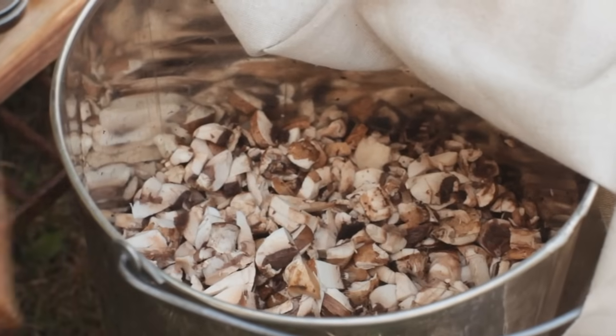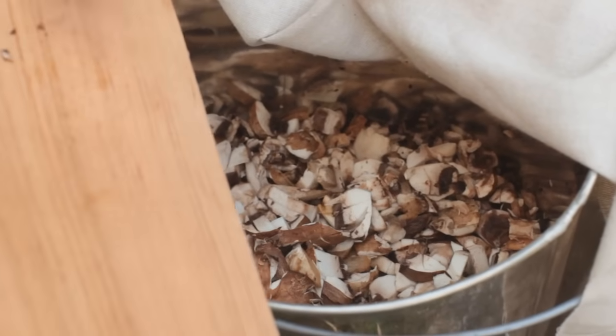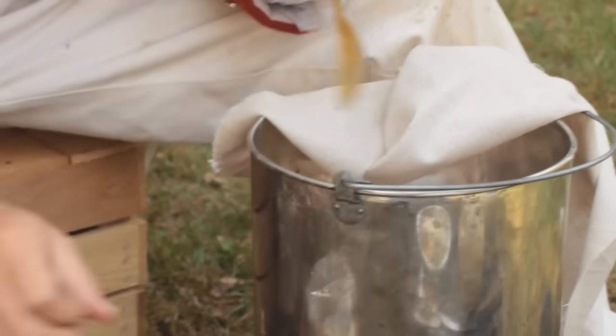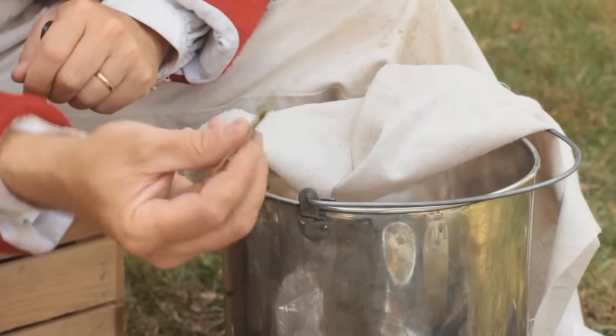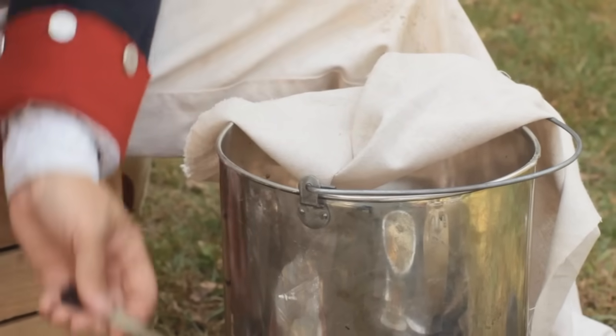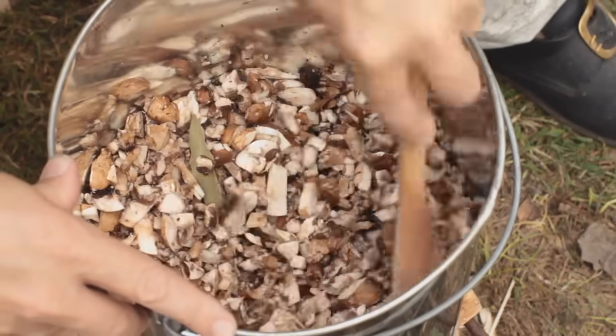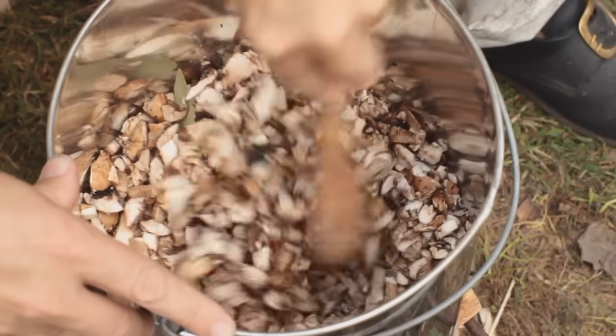We're going to add these to our tin cooking pot. We need to draw the juices out of our chopped up mushrooms. The best way to do that is to add a couple of spoonfuls of salt. In addition to that salt, we're going to add a couple of bay leaves. We're going to mash it up and smoosh these mushrooms down in.